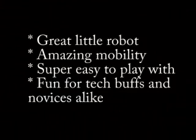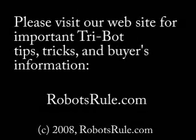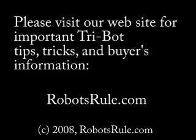In conclusion, Tribot is a great little robot with amazing mobility, super easy to play with, and is fun for tech buffs and novices alike. Please visit RobotsRule.com, our website for Tribot tips, tricks, and important buyer's information.